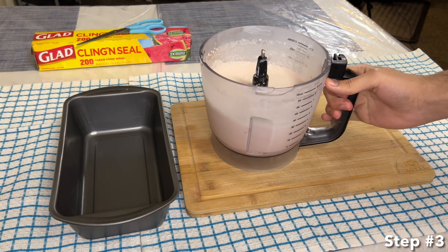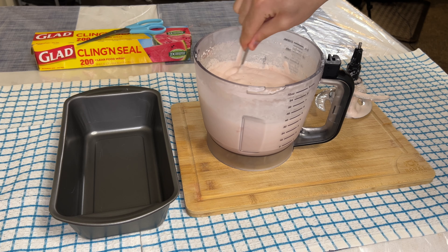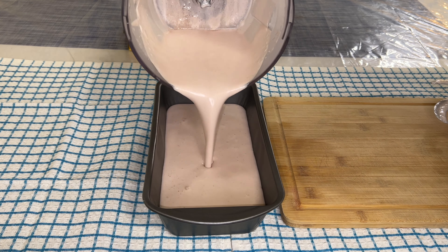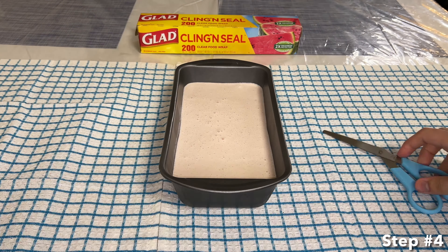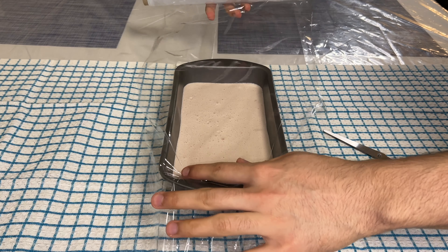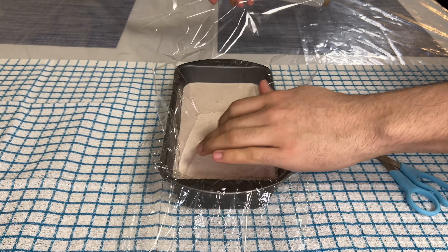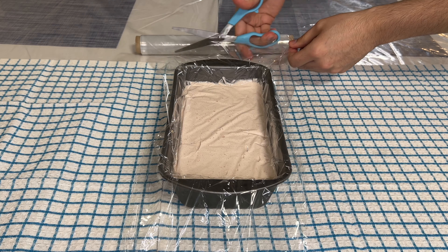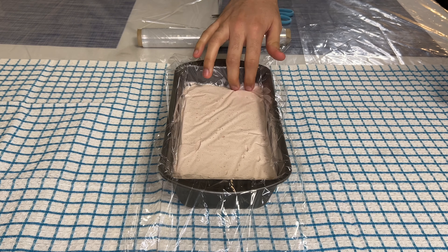For step three, pour the strawberry mixture into the loaf pan. For step four, cover the top of the strawberry ice cream with plastic wrap. The plastic wrap prevents ice crystals from forming on top. Make sure the top of the ice cream is properly sealed.